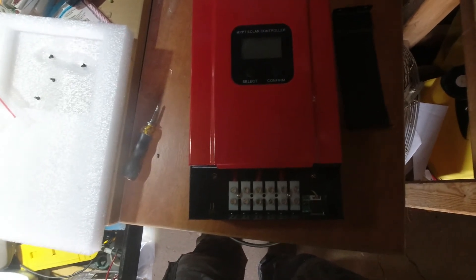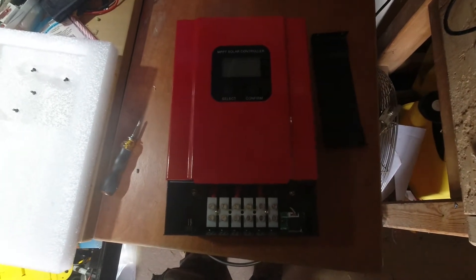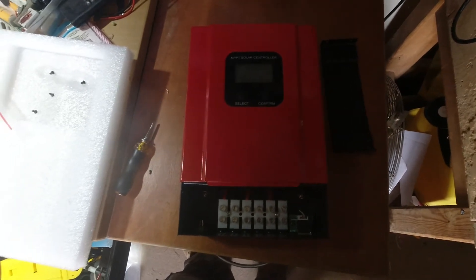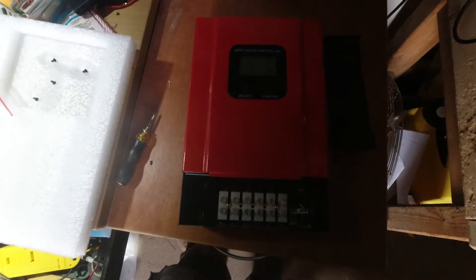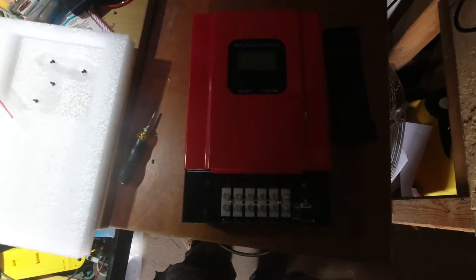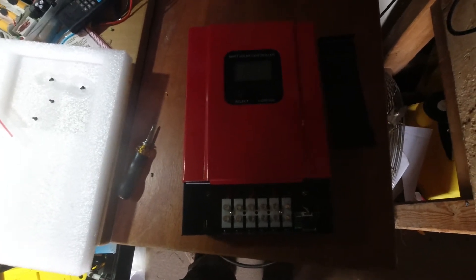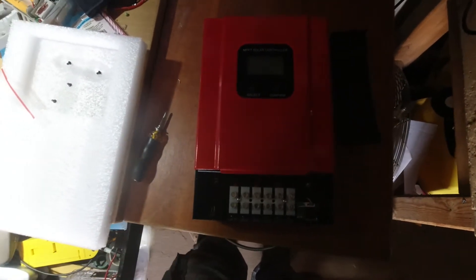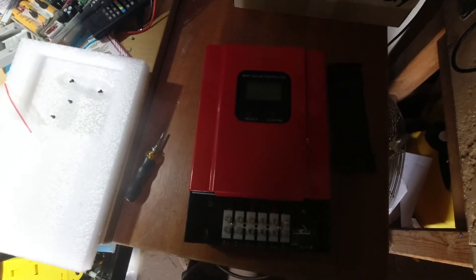I'm going to hook it up on the bench now and see what power is coming through from the panel on the roof. I went for the 60 amp — I was originally looking at the 40 amp. I've got eight of the 335 watt panels but wasn't going to put them all on the roof of the office. I'm going to put some on the house as well, but for the price difference between the 40 amp and 60 amp — about £20 — just buy the bigger version. A bit of redundancy never hurts.